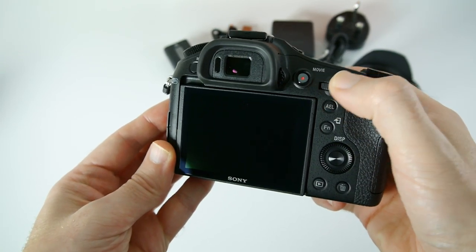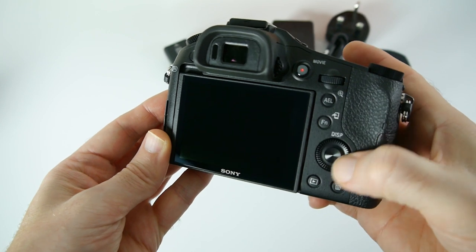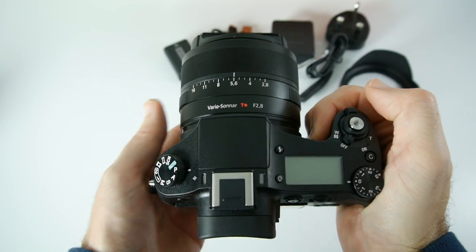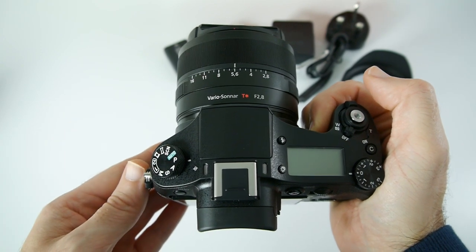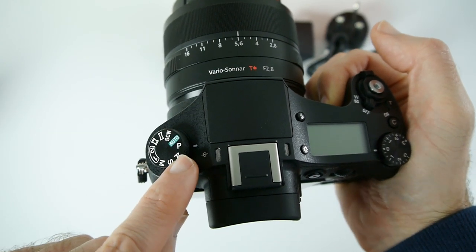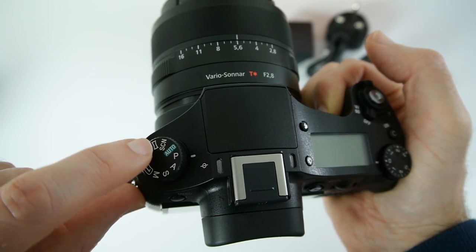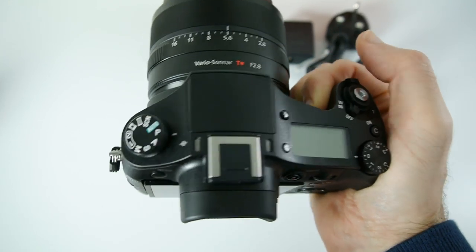We've also got an array of controls: a thumb wheel dial, an AEL button, a function button, a rotating dial which is also a four-way rocker with a middle button, a playback button, a trash can, and a thumb grip. Across the top we've got a pop-up flash and a mode dial with program, aperture, shutter priority, manual, custom one and two, video, panoramic, C mode, and auto mode. There are also stereo microphones on top for stereo mic capture.